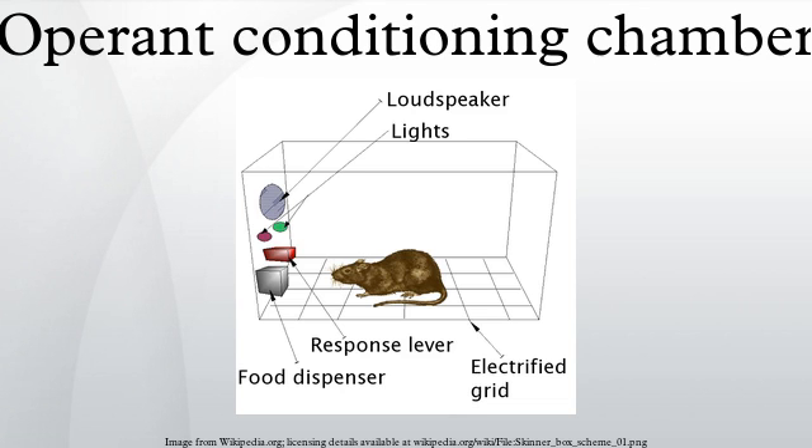The structure forming the shell of a chamber is a box large enough to easily accommodate the animal being used as a subject. It is often soundproof and lightproof to avoid distracting stimuli. Operant chambers have at least one operandum, and often two or more, that can automatically detect the occurrence of a behavioral response or action.